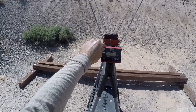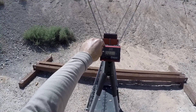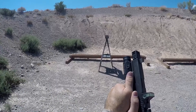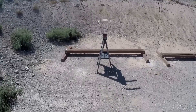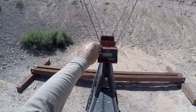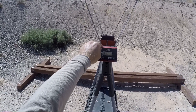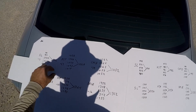AAC barrel, 115 grain Speer Lawman: low 1184, high 1263, average 1236. Last up, Federal BPLE 115 grain plus P plus, AAC barrel: low 1301, high 1348, average 1326. I've tallied up all the numbers and the numbers don't lie.